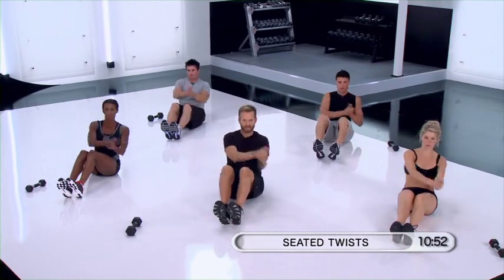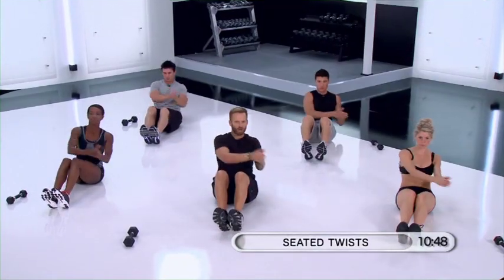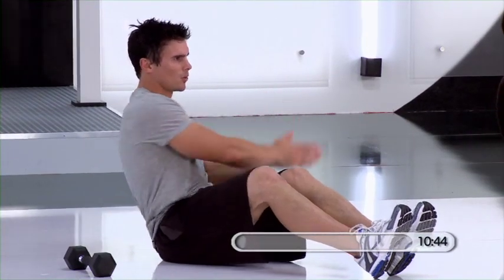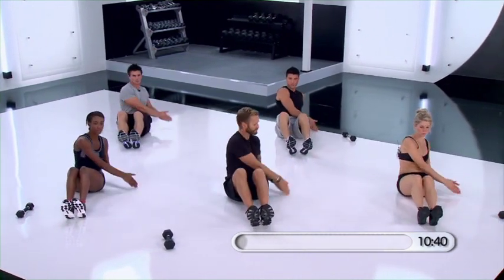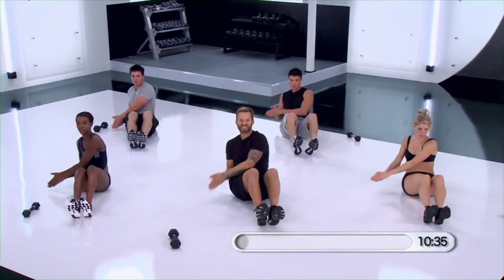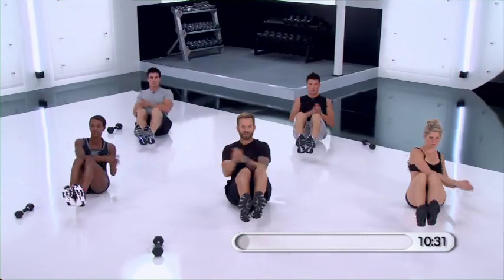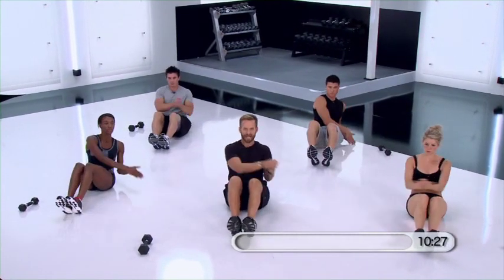Try to keep your head pointed forward toward us so you don't get dizzy, but really start to work on your range of motion. You can always play with your levels. The more comfortable you get with this, and you want to start to make it a little bit more difficult, you can always bring your heels up off the ground, but for now just keep your heels flat down on the floor.